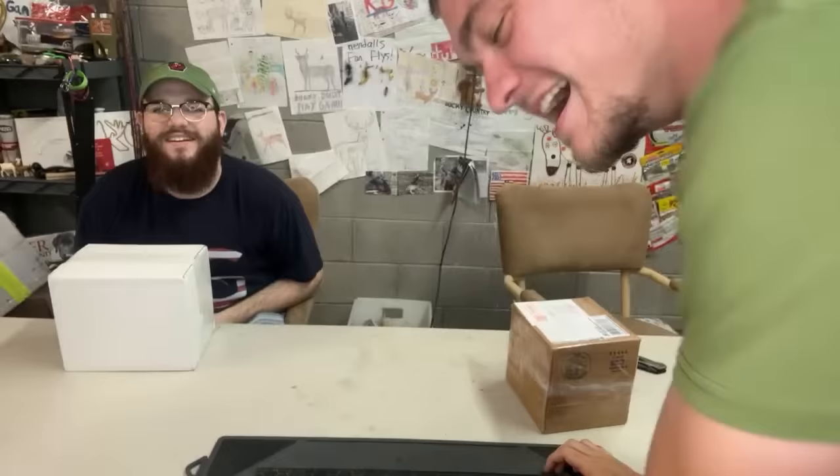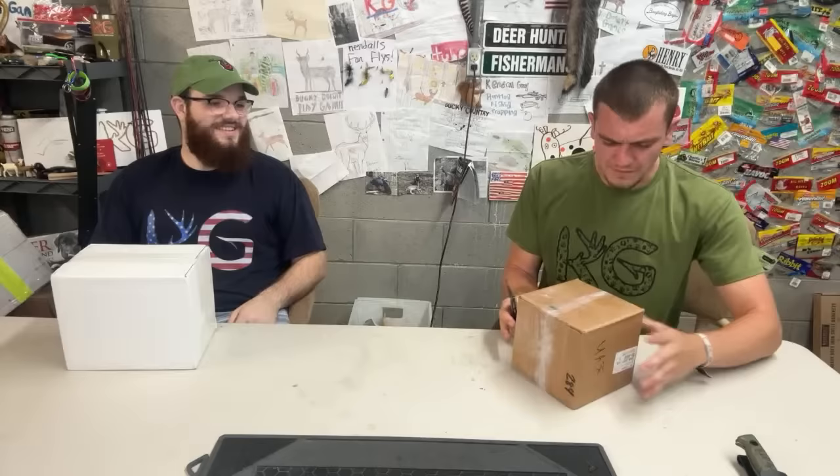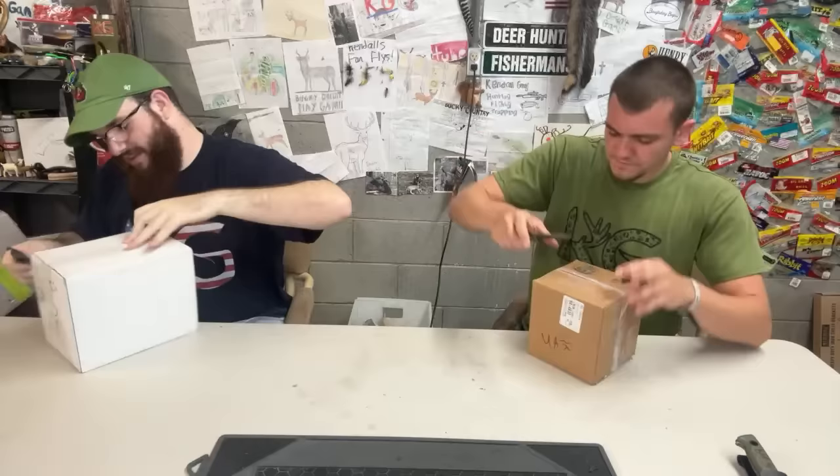We've been lazy and not been good at keeping up with mail time. All right, me and Abram are both going to be opening packages with some new knives that we're actually going to be telling you about a little bit. This first one doesn't say on it who it's from, so I'm just going to open it and see what it is.